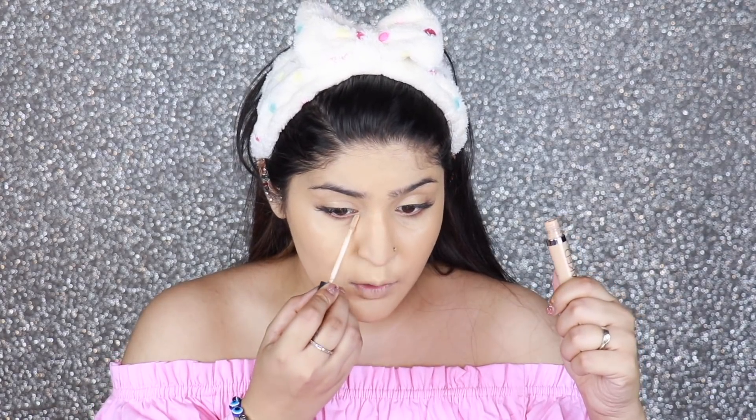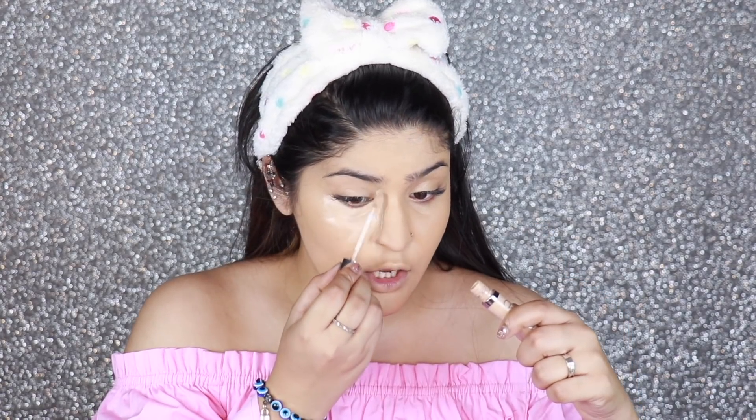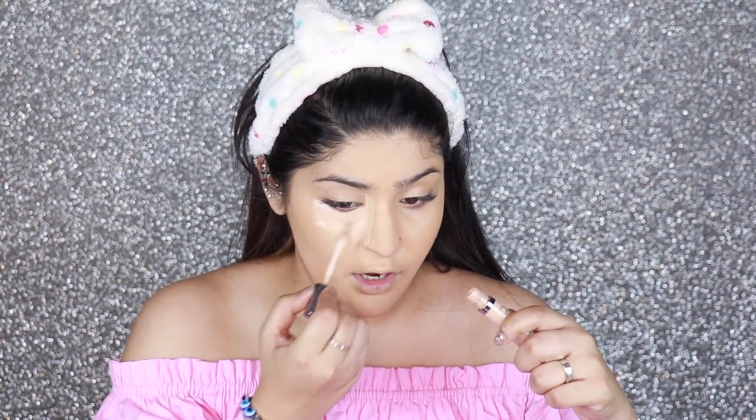Some other concealer favorites: the NARS Radiant Creamy Concealer, the Maybelline Fit Me Concealer, the MAC Pro Longwear Concealer — slightly drying, so great for oily skin — and the Maybelline Instant Age Divine. I'm applying concealer in a triangular shape underneath my eyes, especially going into the darkest area, and also on my eyelids. You want to let your concealer sit for about a minute so that it gets settled into your skin — this ensures it lasts longer, won't crease as quickly, and gives better coverage.